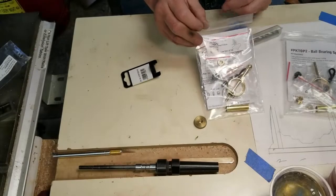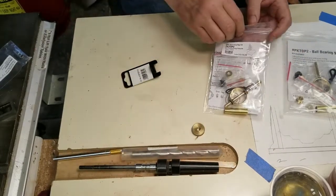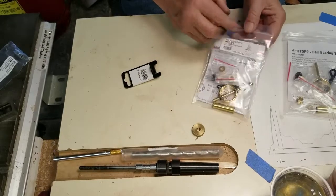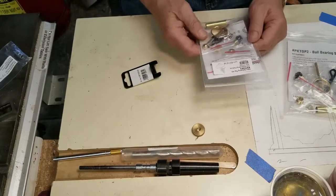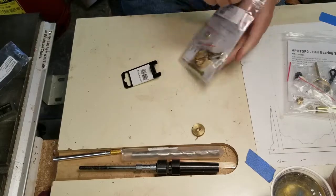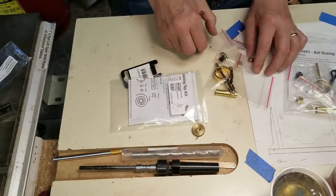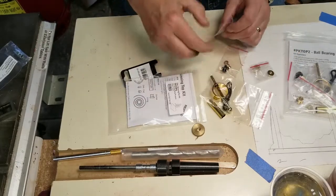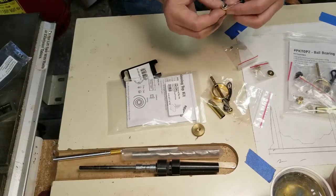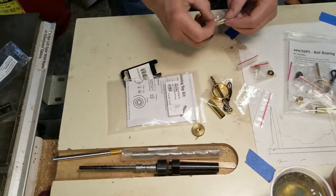Today I intend on making two spinning tops — sounds like a fun project. I bought the kit at Penn State Industries. It comes with all the hardware you need to make a top, including a little bitty ball bearing — that's the smallest ball bearing I can ever remember seeing. Let's see how it works.